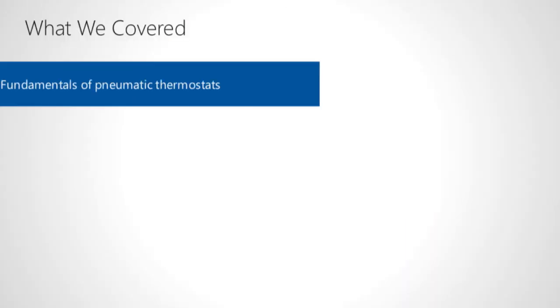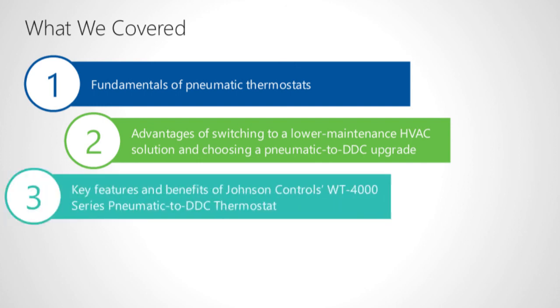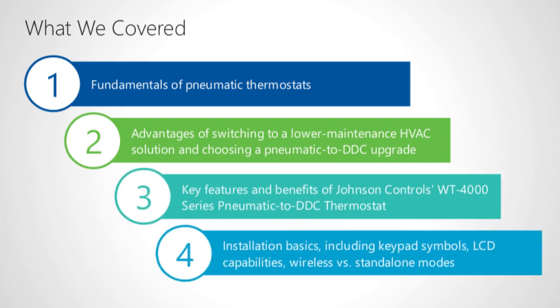We've covered four main subjects in this course: pneumatics fundamentals; advantages of switching to a lower-maintenance HVAC solution and choosing a pneumatic to direct digital control upgrade like the WT-4000 series; key features and benefits of the WT-4000 series; and some installation basics, including keypad symbols, LCD capabilities, and wireless versus standalone modes.